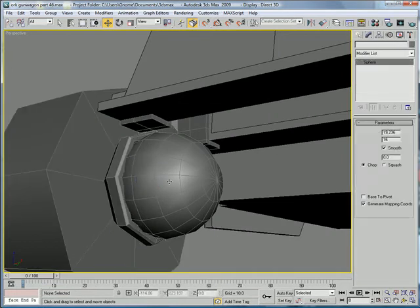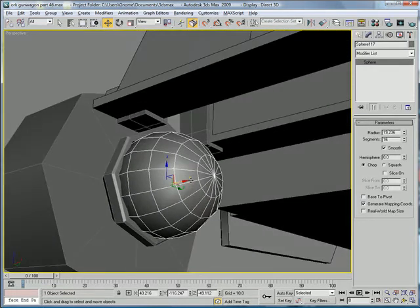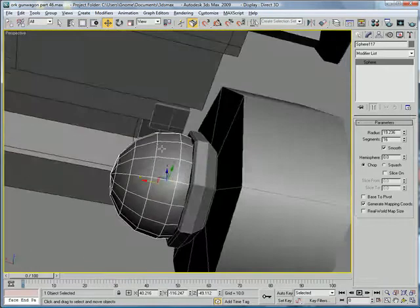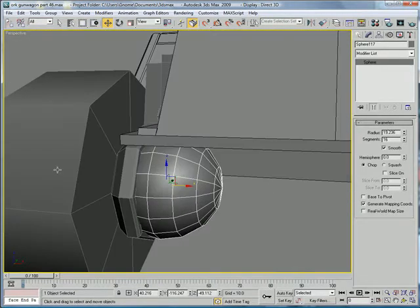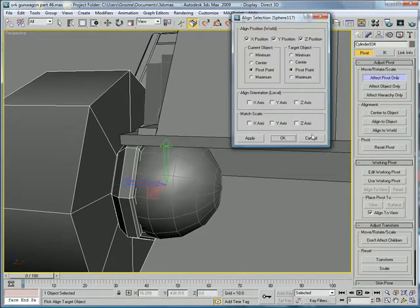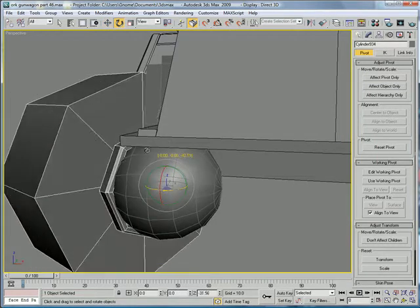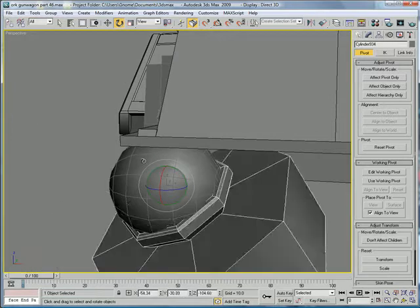Next, go back to our sphere we had going here. Affect pivot only, and align it to the sphere. So when we rotate this, it will rotate around the sphere like a joint.